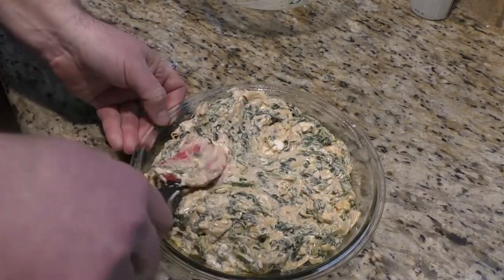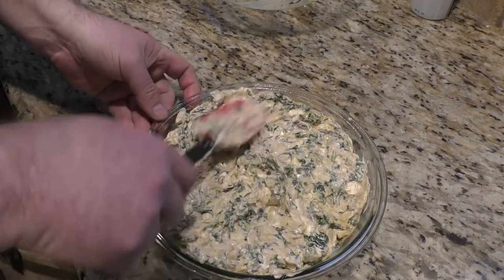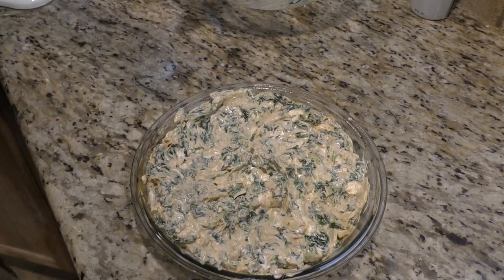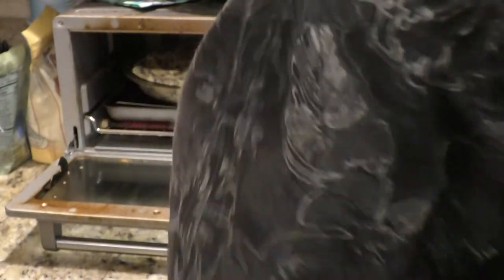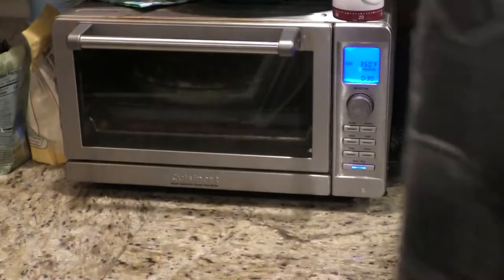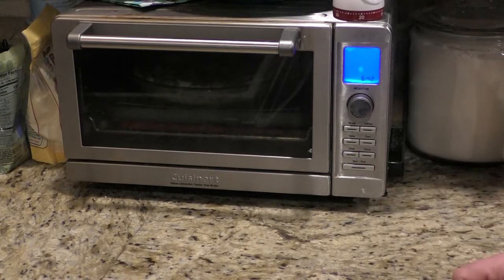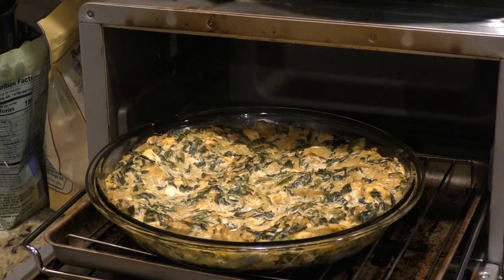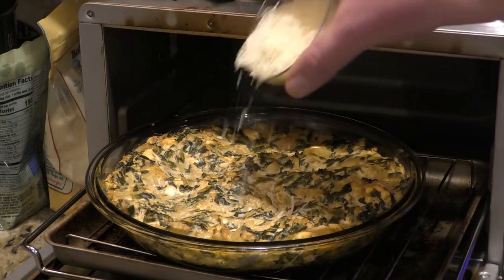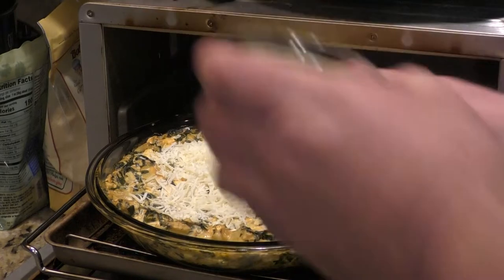Flatten it out a little bit like so. Give it one more taste — yeah. Now we're going to put it in the oven at 350 for about 25 minutes. Setting our timer for 25 minutes. At the 20-minute mark, it's time to put the Romano cheese onto the spinach artichoke dip and then put it back into the oven at the same temperature for another five minutes until the cheese melts.